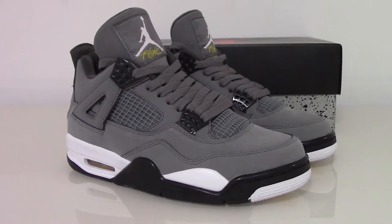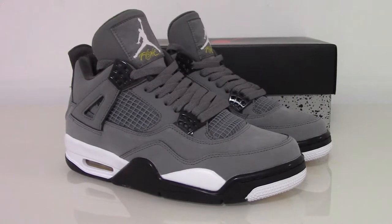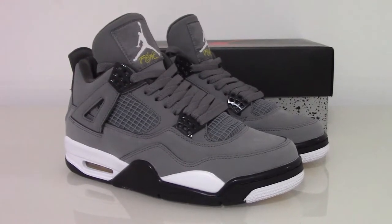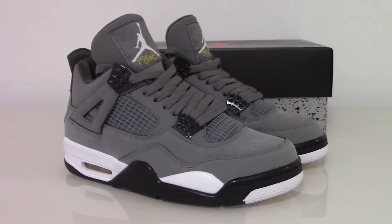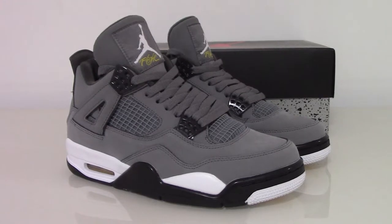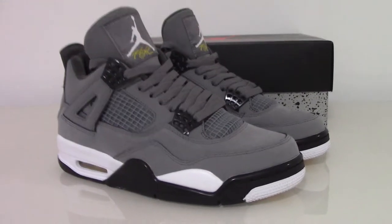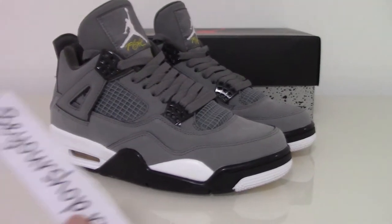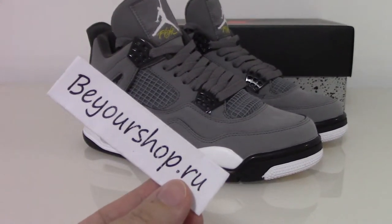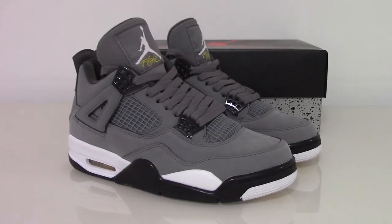What's up beauty, welcome to my channel. You can check the shoes here — this is Air Jordan 4 Cool Gray. This is the new coming shoes, so today I make a short video for you. If you want to copy this one, please check on my website www.yourshop.ru — there are many styles, you can pick up any shoes you want.